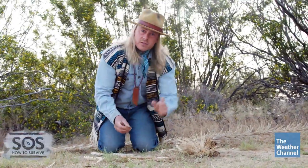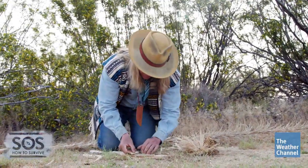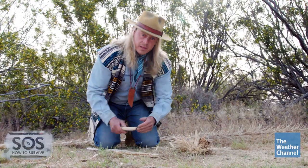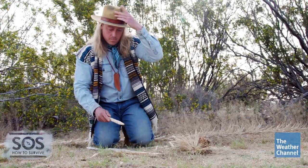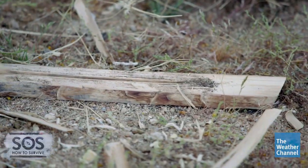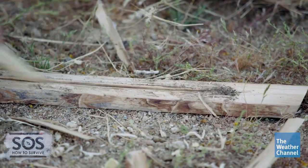I'm going to take one of these slivers and gather that dust together. Now that I've got this dust piled up into a little pile, I'm going to try to get an ember so I can put it right in the middle. The process is exactly the same, except we're going to speed it up just a little bit more.